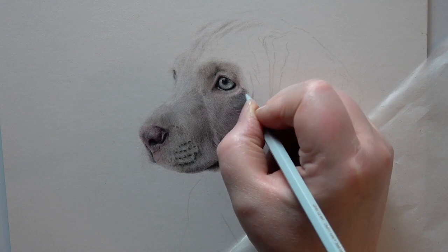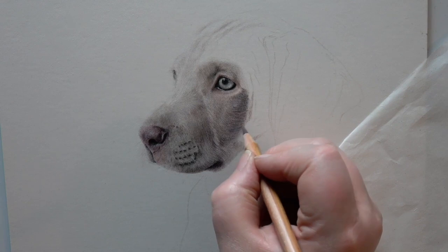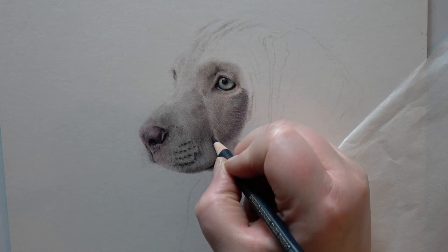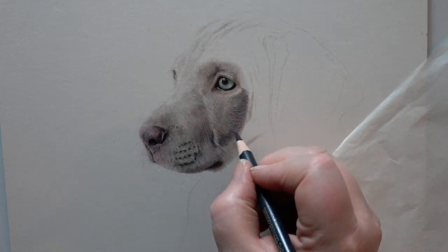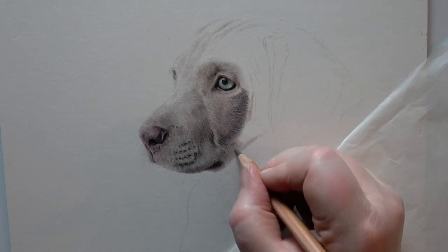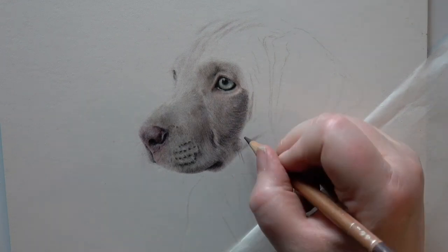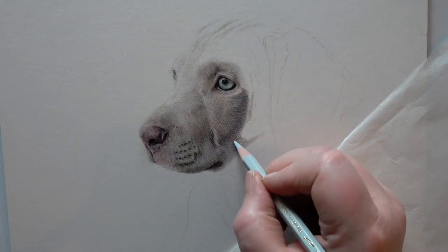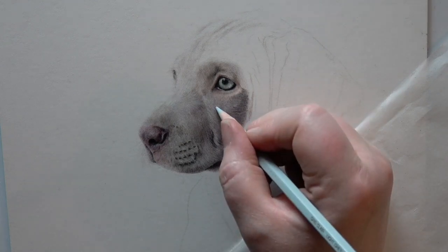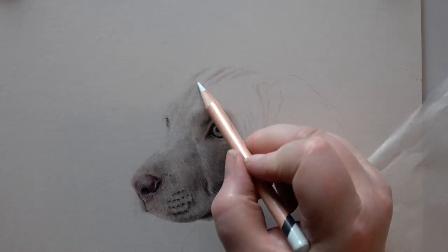I'm also using the Violet Brown and the Sepia 50% from the Luminance range — really great colours for this type of animal and for more orangey animals too, in the shadows. Starting with very light pressure, building the fur texture up, then working over the top to smooth out, and then bringing the darker colours back in. It's all about working those tonal values in and working the colours in.